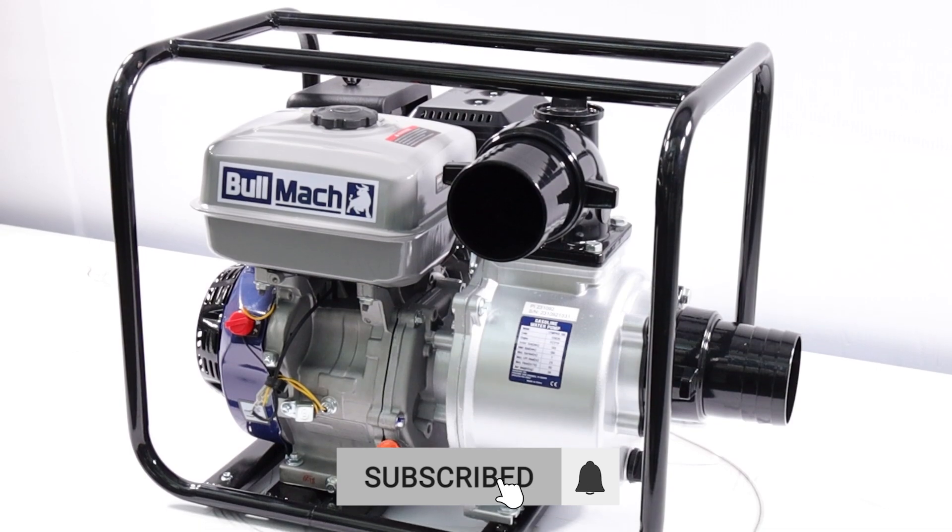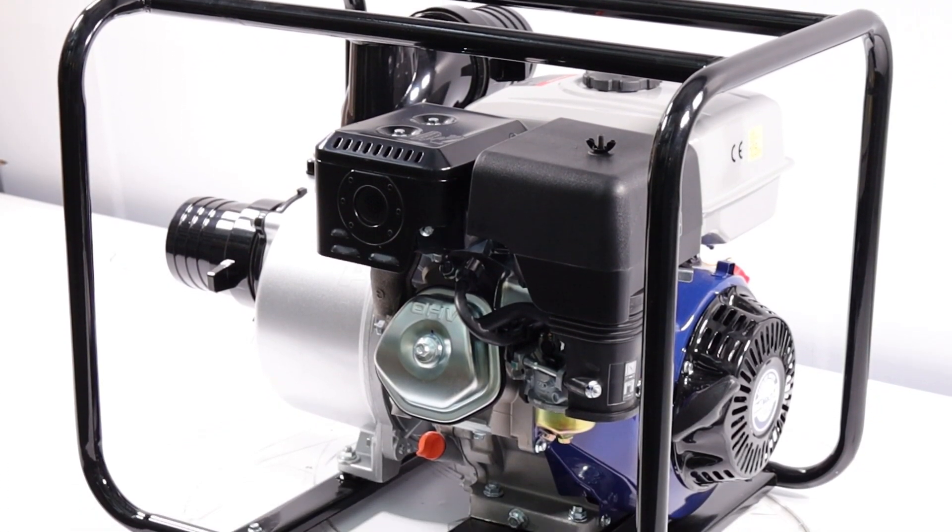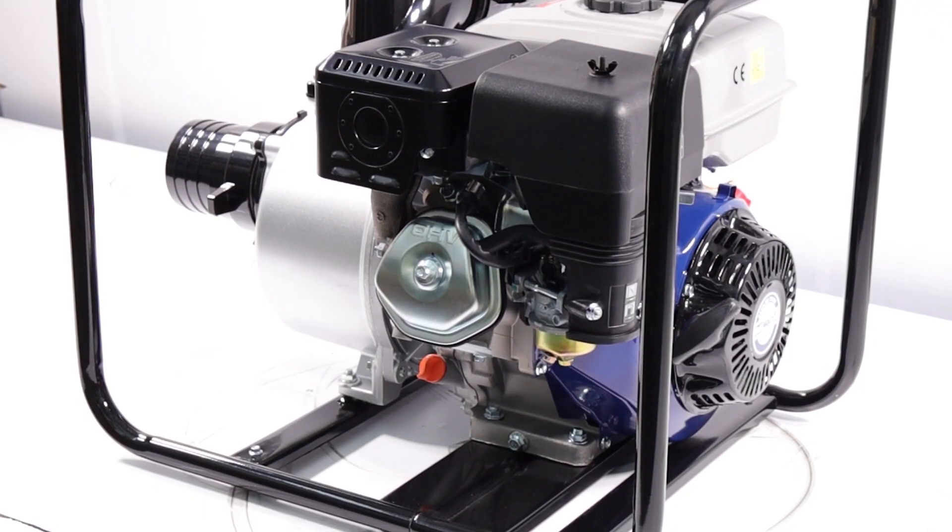The 100-millimeter fittings ensure a high water flow, making this pump particularly suitable for operations requiring efficiency and speed.